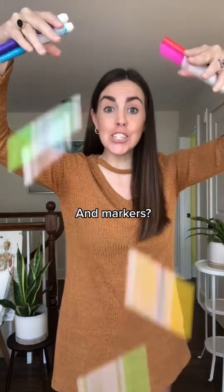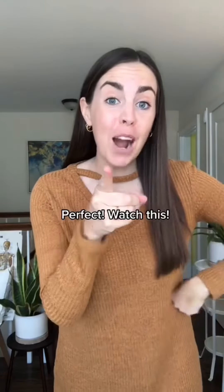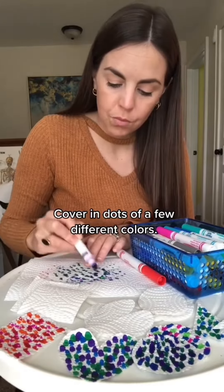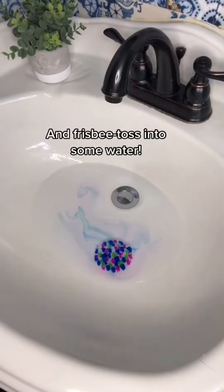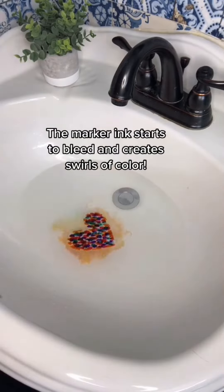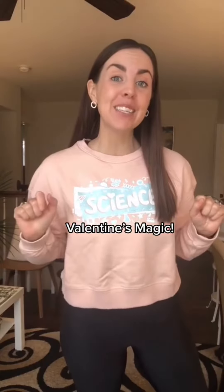Do you have a sink and markers and paper towels? Perfect — watch this. Cut the paper towels into different shapes, cover in dots of a few different colors, and frisbee toss into some water. The marker ink starts to bleed and create swirls of color. Valentine's magic.